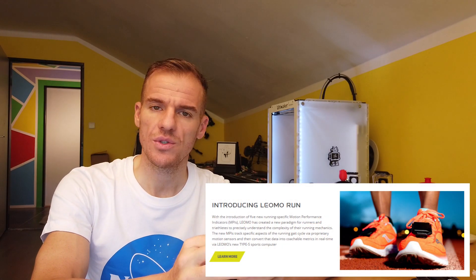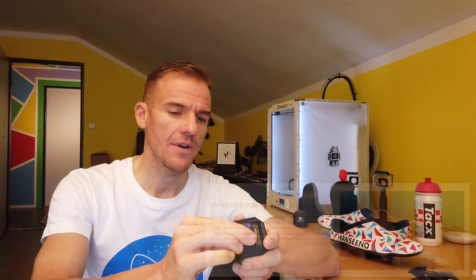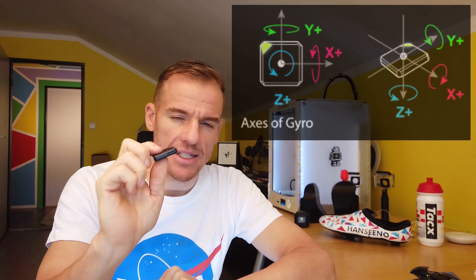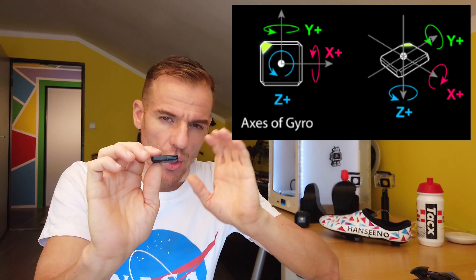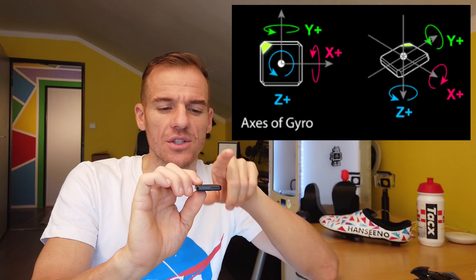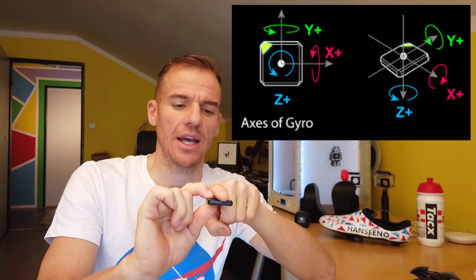So dead spot scores — what is it and how does Limo measure it? These are the sensors from Limo, and there's five sensors in the five-pack. They've now also released a running pack with only two sensors. The cycling pack has five. We place one of these sensors on your shoe. To measure dead spot, a little background on the sensor: the sensor has a gyroscope and an accelerometer. The accelerometer is not used for the dead spot score — it's only the gyroscope.